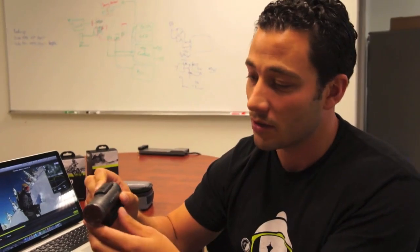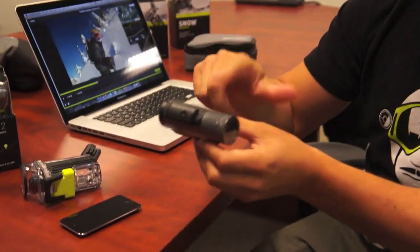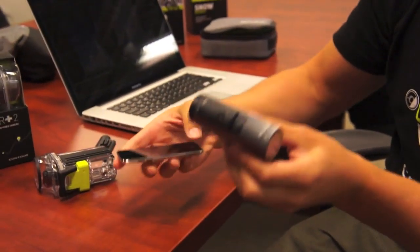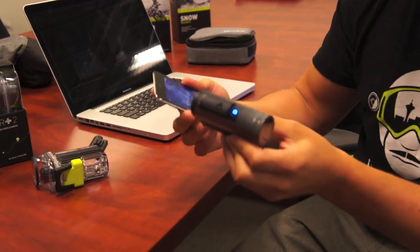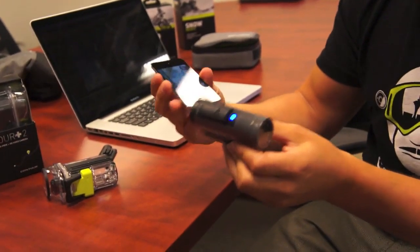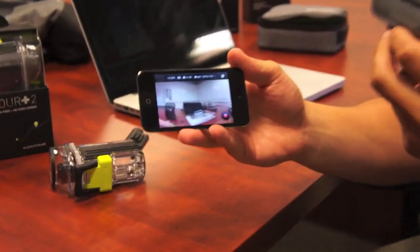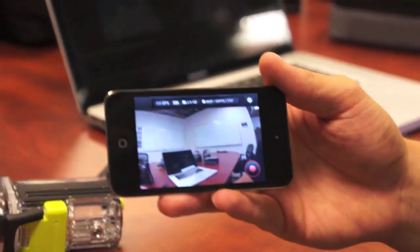I want to show you two more things that are unique to Contour. One is that out of the box it works with your phone. You probably saw us introduce this about a year and a half ago in our previous cameras. You basically press the Bluetooth button, it turns on the camera, you open the app, and what we do is turn your iOS device or your Android device into a screen for the camera. We dramatically re-did the Bluetooth here so it's a much better experience.